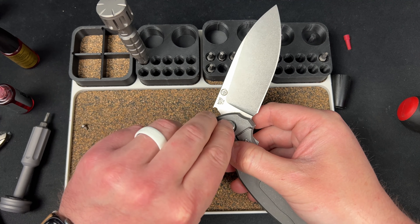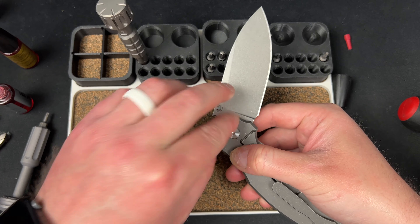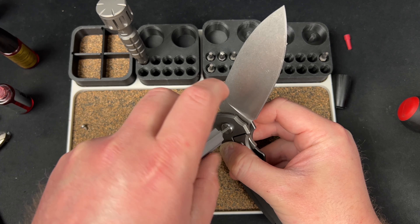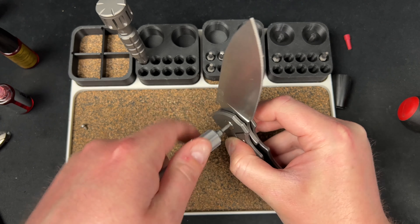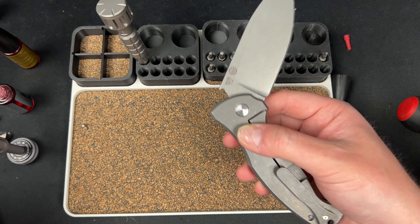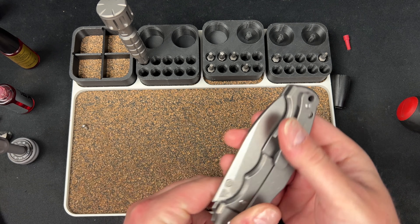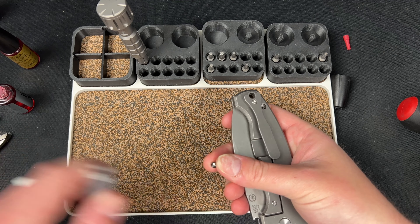I'm just going to thread this, guys. We're going to test the action first before we Loctite it, because I might be trying the Skiffs — I just want to give it a test. Oh yeah, all right.